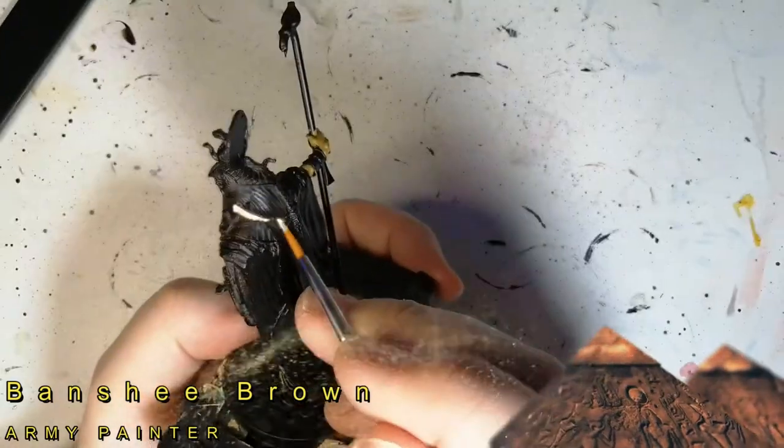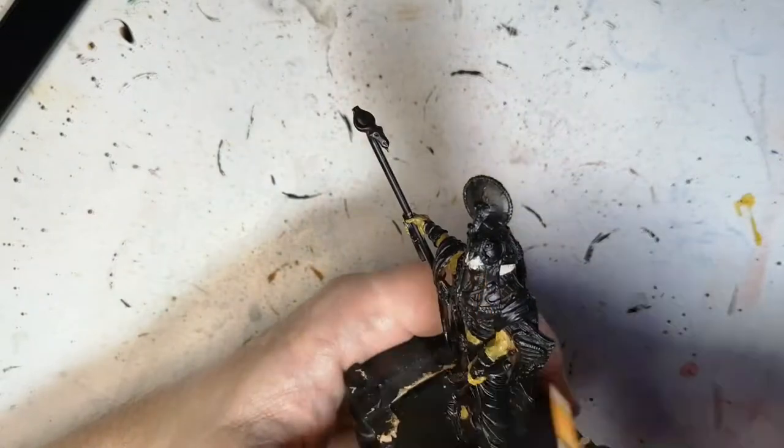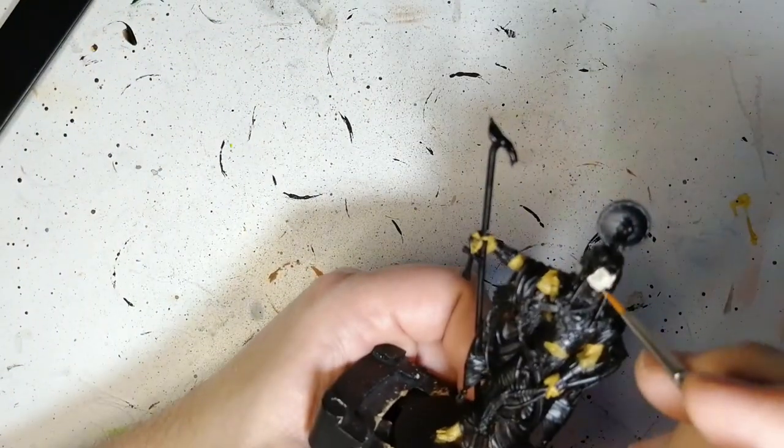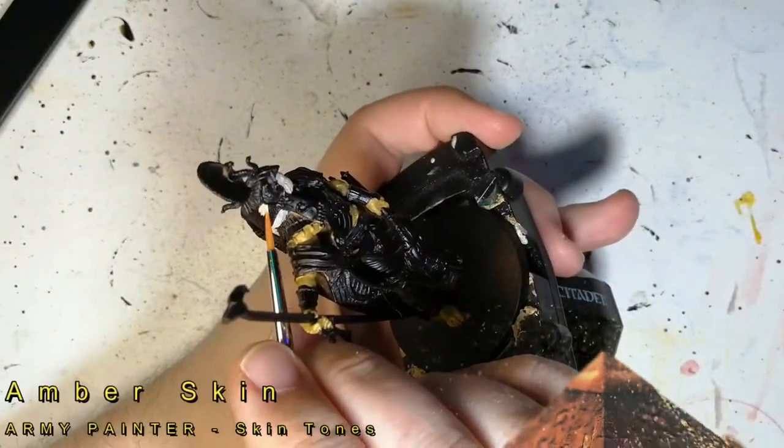Next we're going to be using some Banshee Brown from the Army Painter. This is going to be for the lower part of — I guess this is his hair or his fur. He does have like a bird head, so I do like the feathers underneath his chin and all that.